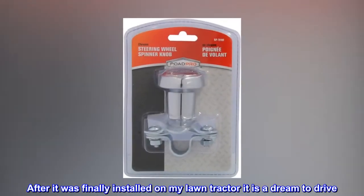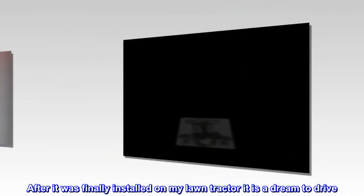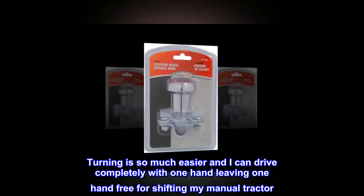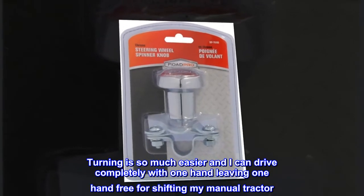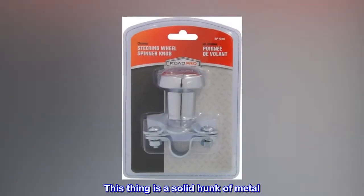After it was finally installed on my lawn tractor, it is a dream to drive. Turning is so much easier and I can drive completely with one hand, leaving one hand free for shifting my manual tractor. This thing is a solid hunk of metal.